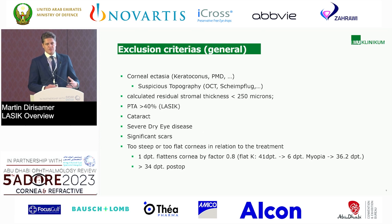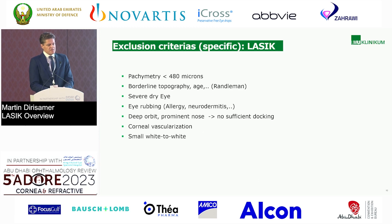We heard a lot about exclusion criteria in refractive surgery and laser vision correction. I think most of them are clear. I just want to point out that the PTA is an important parameter which is, in my hands, pretty underestimated. Severe dry eye is specifically a concern for LASIK patients — you should really rule them out. And keep in mind what you are doing with the shape of the cornea: one diopter flattens the cornea by a factor of 0.8. Keep in mind not to make the cornea too flat, or conversely not too steep — to avoid creating an apical scar. A specific exclusion criterion is pachymetry below 480. Borderline topographies: the Randleman scheme is a very good reference you should look at.